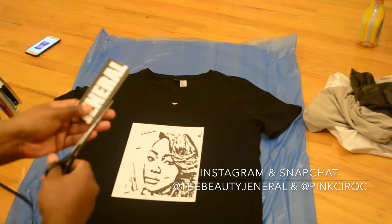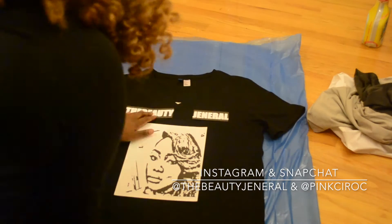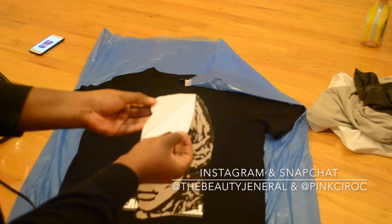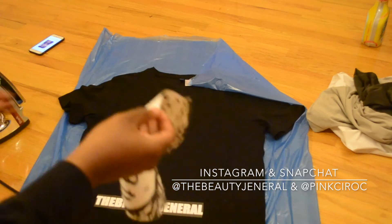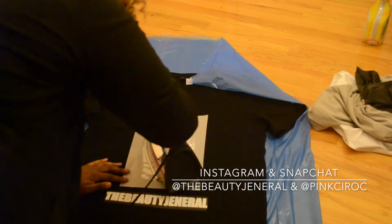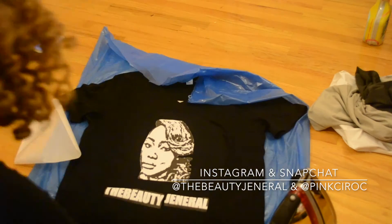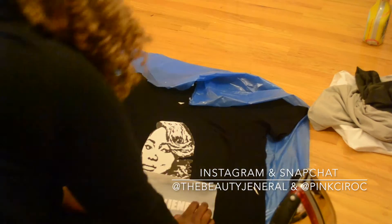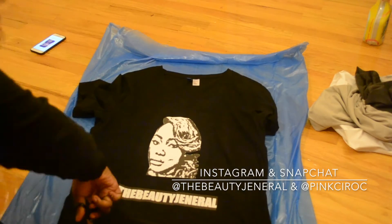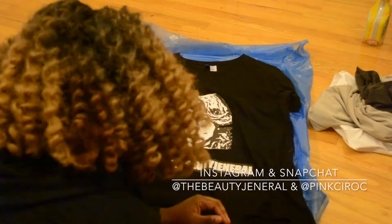I started cutting out my transfer sheets and placed them down where I wanted them, playing with the positioning a little bit. I wish I hadn't cut it out the way I did — I'd rather have kept the picture as a whole t-shirt, but it's whatever. I then put the wax paper on top and ironed it, focusing on the edges and holding it down for about 20 seconds in circular motions. That was it — it was pasted and it literally felt like the t-shirt came like that.